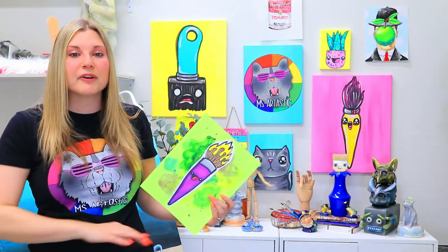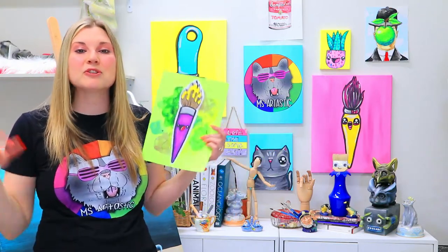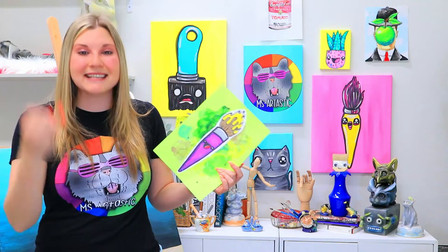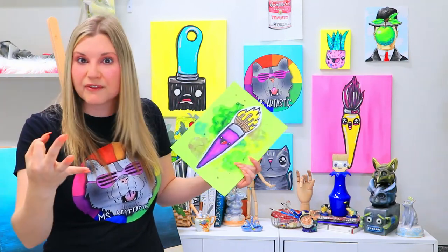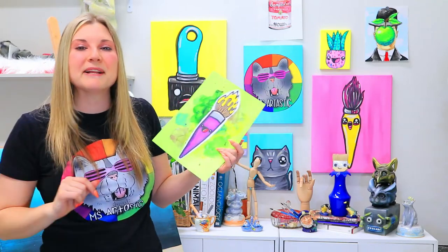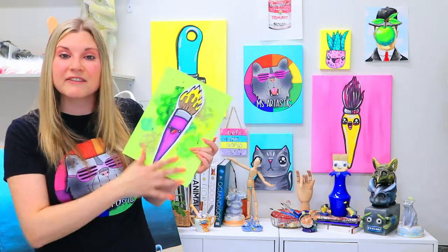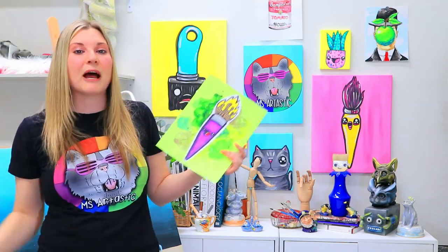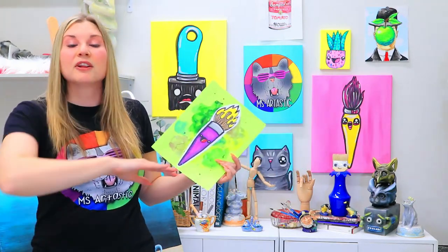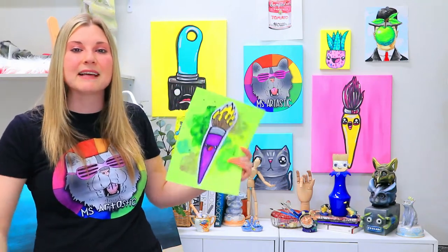As soon as you join, you're going to have a huge art resource library already loaded with art videos to choose from, and then you get to enjoy five new art lessons added every single month. It uses easy to find, easy to grab, stress-free, mess-free art making mediums. You can find out all about that at arttastickids.com or check the link below in the description. I'm so excited to see you there — learn amazing new art making skills and spend some quality time at home together making art.